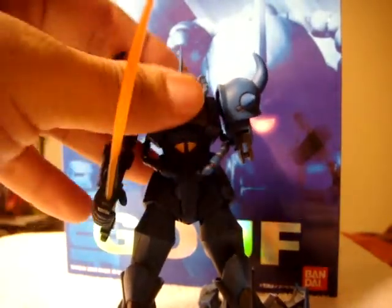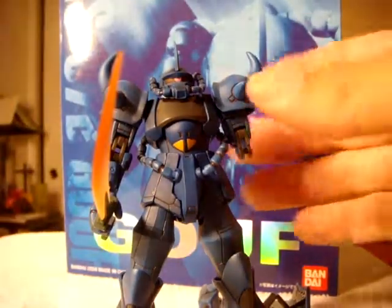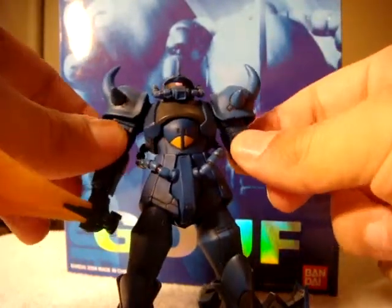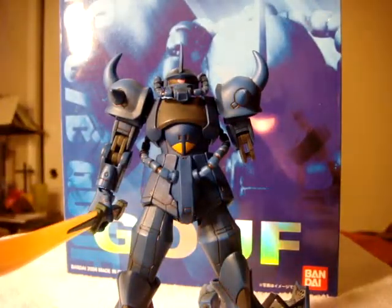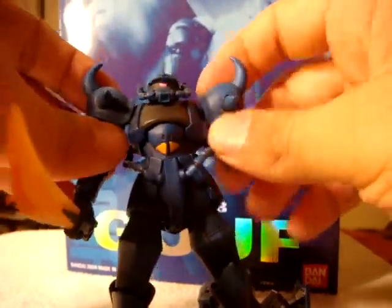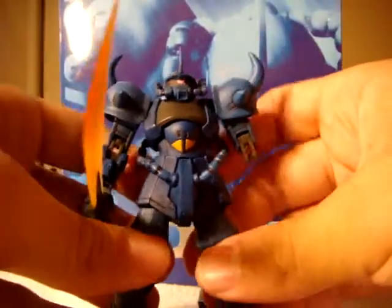Not only that — forgot to mention this — if you get the Extended Mobile Suit in Action Original Gundam, it comes with parts to replace for the arms. It's supposed to have you simulate one of the scenes from the show. The joints are so tight on here, you're going to have to warm up the plastic in order to get it soft enough to put back on and take off and not break the figure.